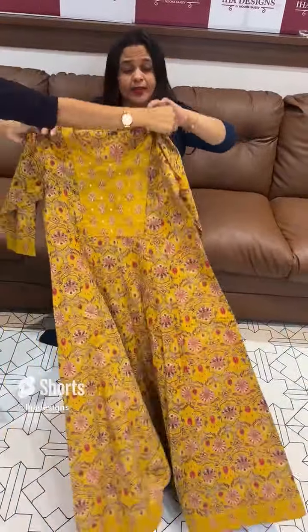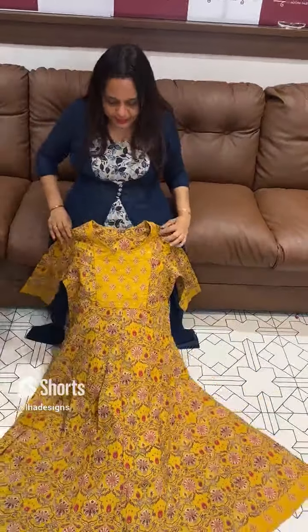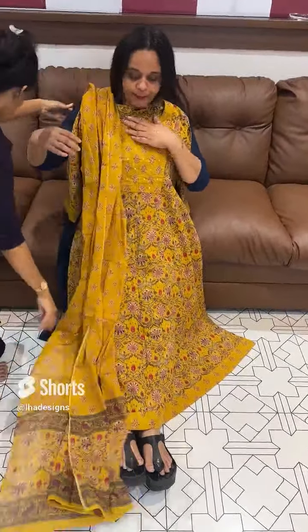Anarkali top and a nice fit. Second one is yellow — beautiful yellow tone. Neckline to the neck, with fully paneled Anarkali chop. Try this in Okha.